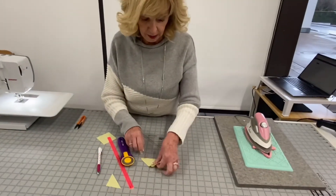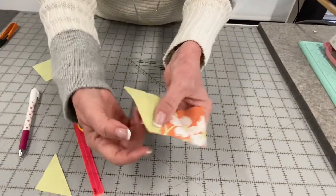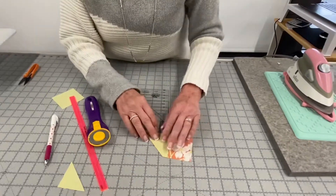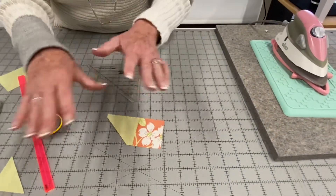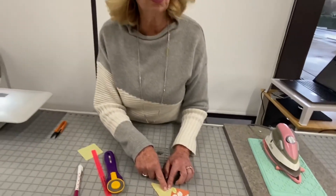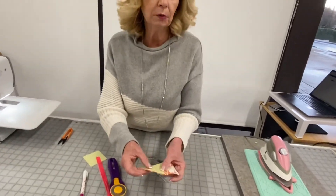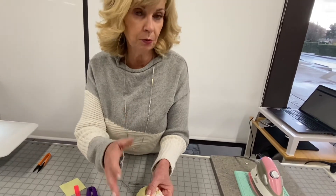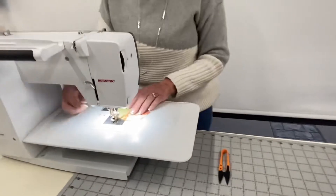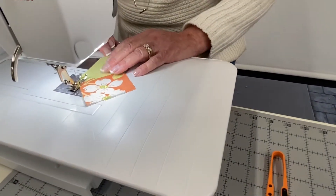We can only cut once, so I'm going to cut this line here. When you take it away you'll see it's cut a little insert for my quarter inch. If I'm doing a lot of these I do all the cutting at once. You can put a pin here to hold it in place, but for a small piece like this you don't really need one. Then I walk over to my machine — I have my quarter inch foot on — and sew my quarter inch seam.